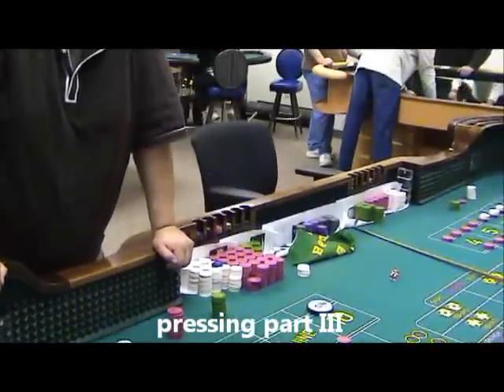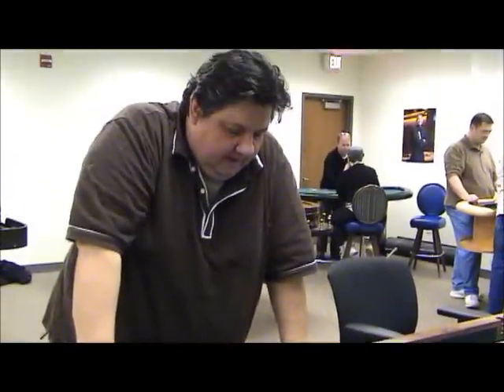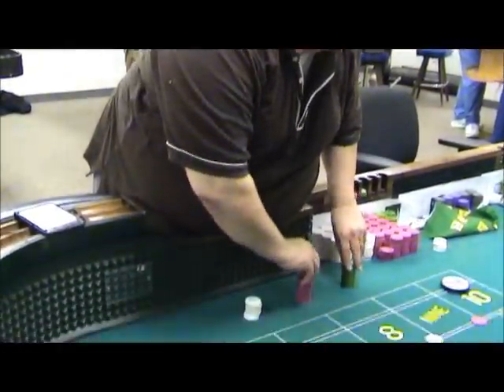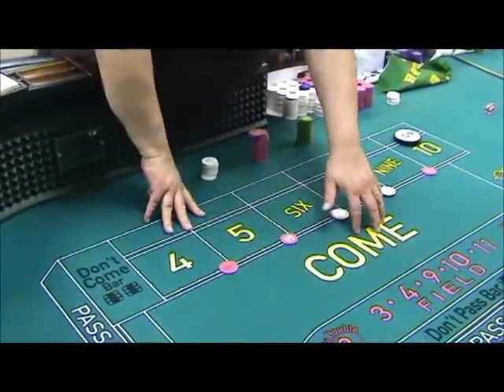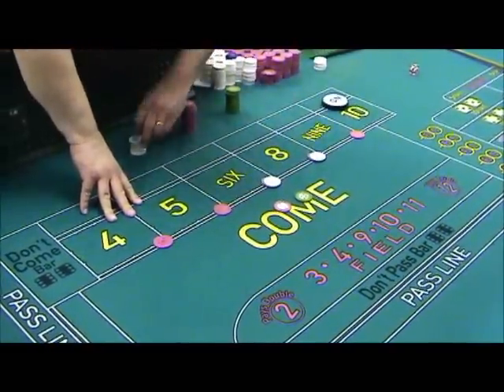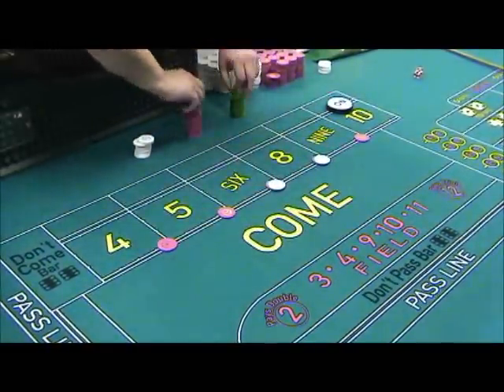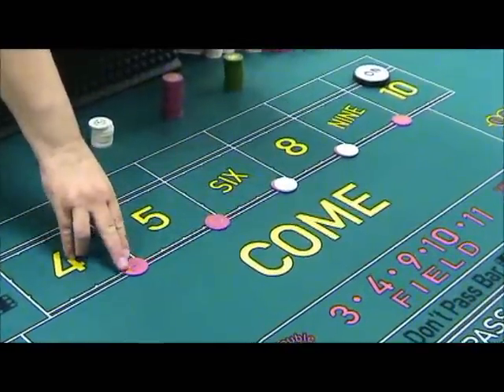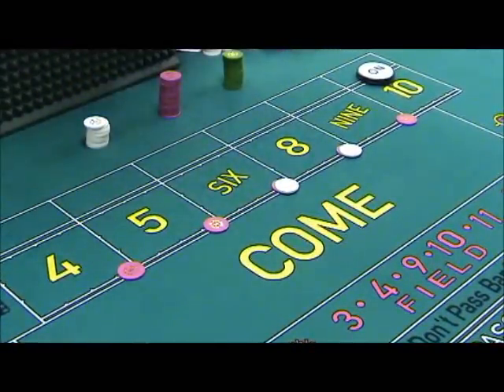I remember when I was talking about the 6 and 8 presses, I used a technique called 30 for 2. The bet paid 28. I cut 30 out, gave 2 to the box person off the bet. That way I had my large denomination check out. You'll see this principle all over the place in this game.